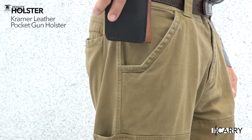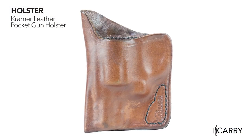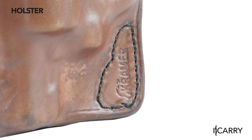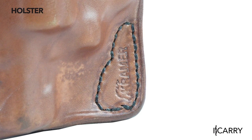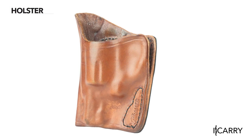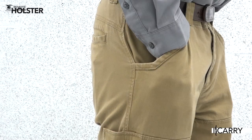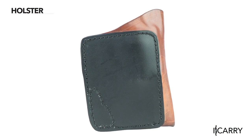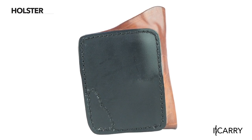We've opted to carry the model 638 in a Kramer leather pocket gun holster. The Kramer leather pocket gun holster is well made with precision-molded horsehide. It's also thoughtfully constructed to keep the gun positioned correctly in the pocket, and has a lip designed to catch the inside of the pocket so the holster remains inside during the draw. Additionally, a plastic laminate panel on the outward side breaks up the outline in the pocket to prevent printing.